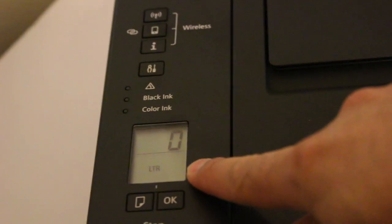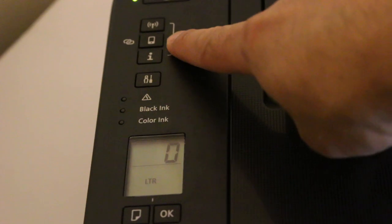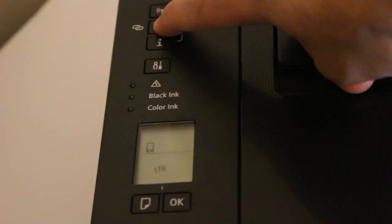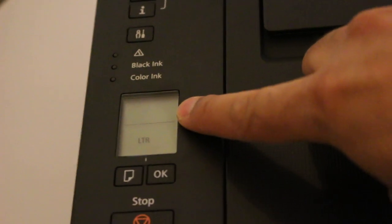The first step is to switch on the printer and make sure the display reads zero. Now press and hold the smartphone icon for three seconds until you see the power light start to flash and the wireless signal indicator also starts to flash.